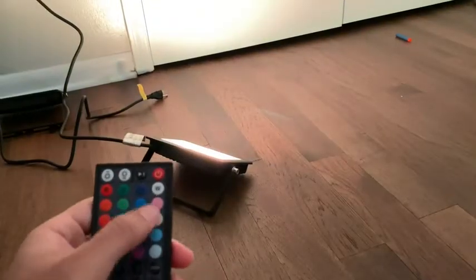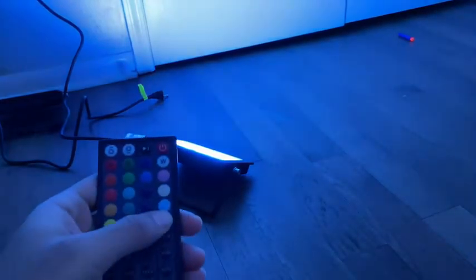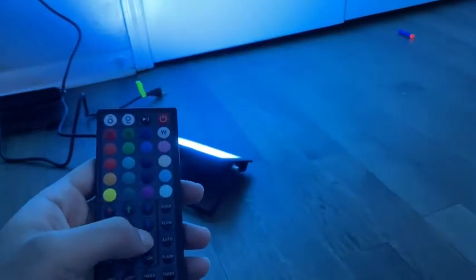As you can see, I'm changing the different colors. They're super vibrant, they light up the room, and they look nice for a party or anything like that, or even just holiday decorations.